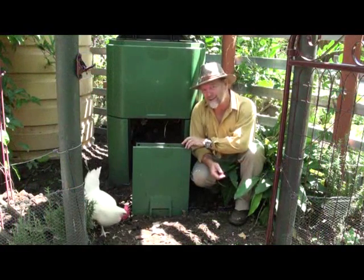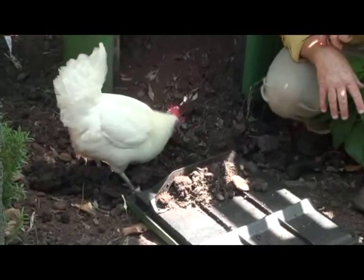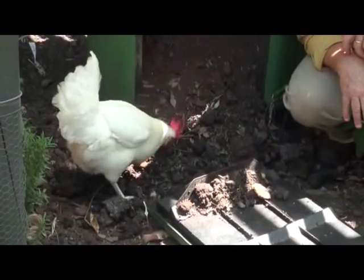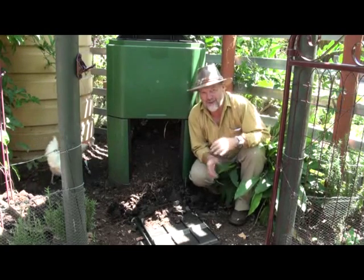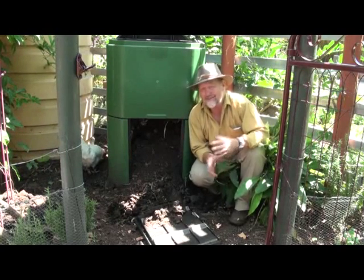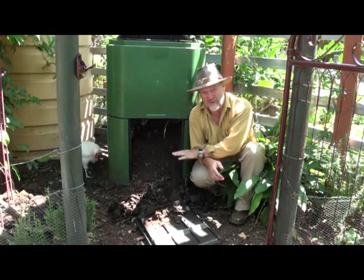Within months you'll be harvesting this wonderful rich material. You can see the worms have been having a lovely time in here. But this stuff is absolute magic for building up soil. It doesn't matter whether you've got sandy soil, loam or clay — this is gold.